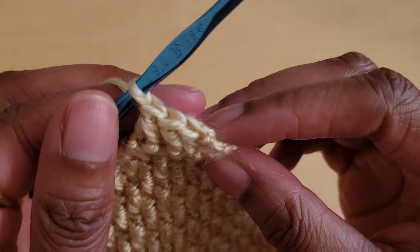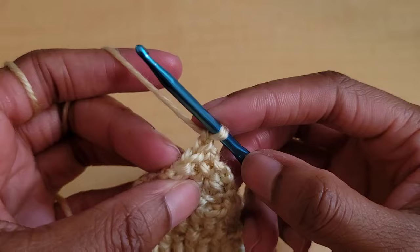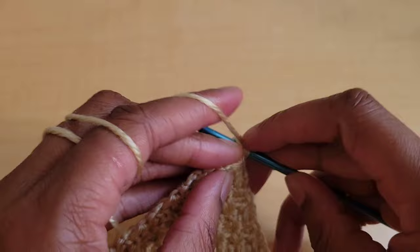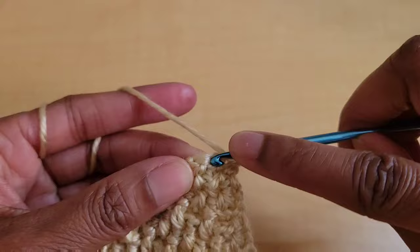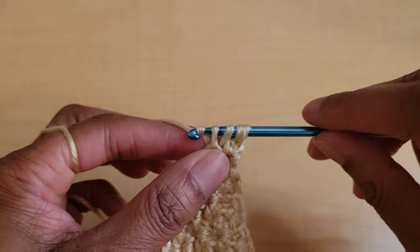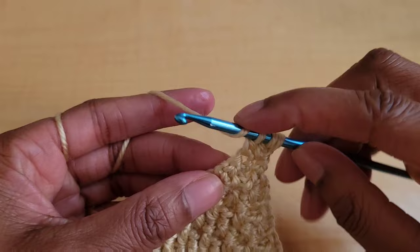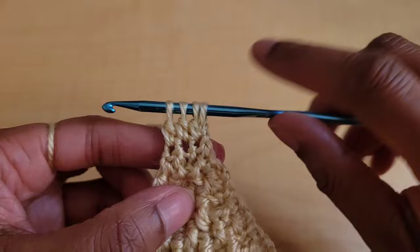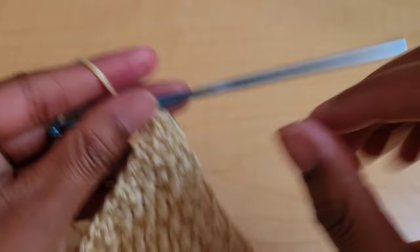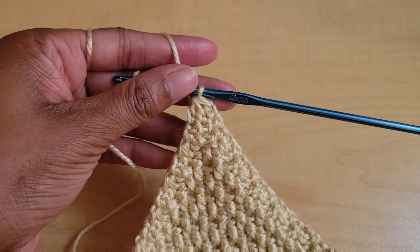Chain one and turn, and now we're going to double crochet three together. Yarn over, insert your hook into the first stitch, pull up a loop, yarn over and pull through two but don't finish. Then yarn over again, insert your hook into the next stitch, pull up a loop, yarn over and pull through two but don't finish. Then yarn over, insert your hook into the last stitch, pull up a loop, yarn over and pull through two. You should have four loops on your hook — yarn over and pull through all four. And that is the top of our cup.